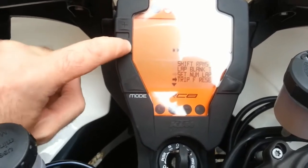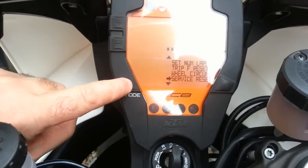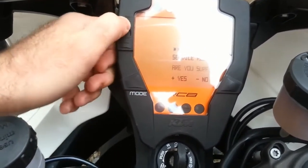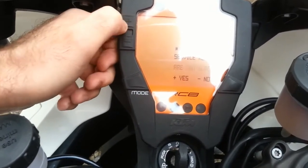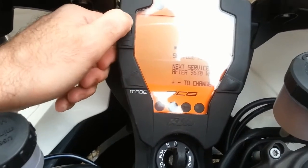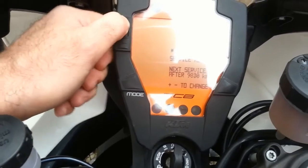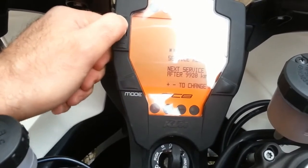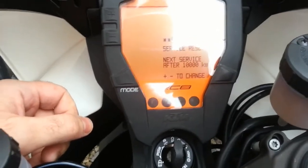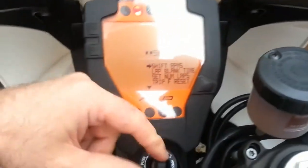You can see it's jumped back up to the top. A service interval reset option has now appeared. It will ask are you sure — yes or no. Set the next service: bring it up from 9,000 to 10,000 kilometers for the 20,000 kilometer service, then enter. Job done.